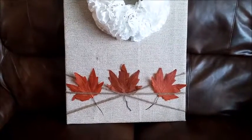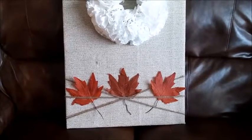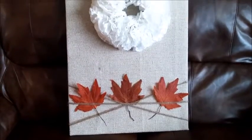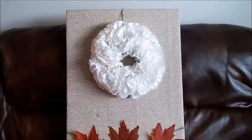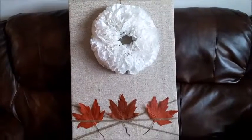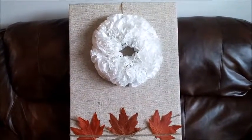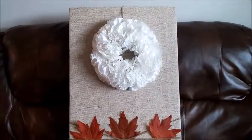Right now I just have little leaves, but for Christmas I'll probably come up with something different, and for winter something different as well. I only spent two dollars because I only had to buy the white foam boards from Dollar Tree — the rest were all things I already had.